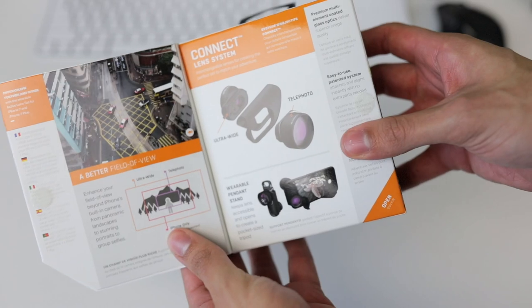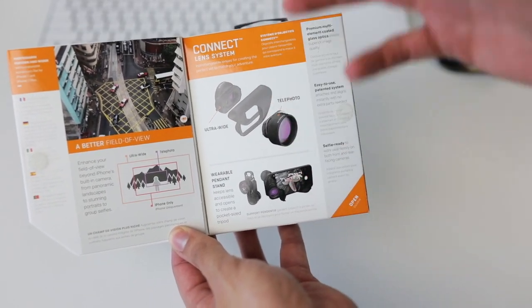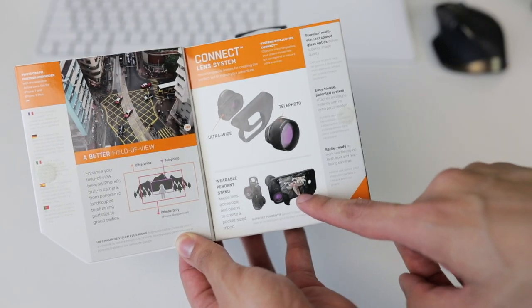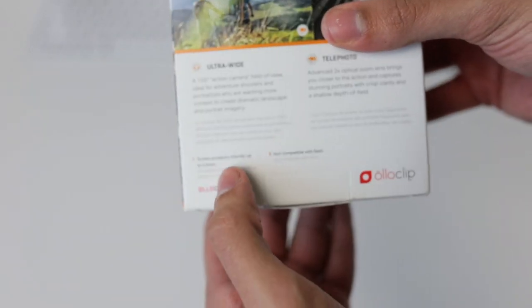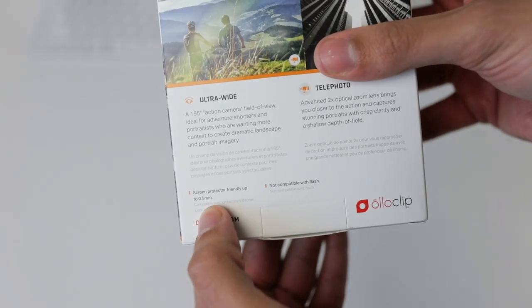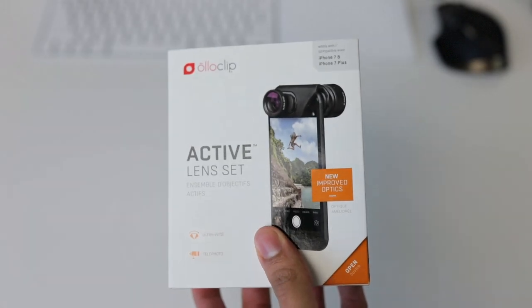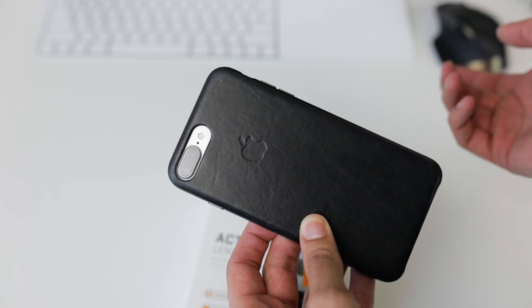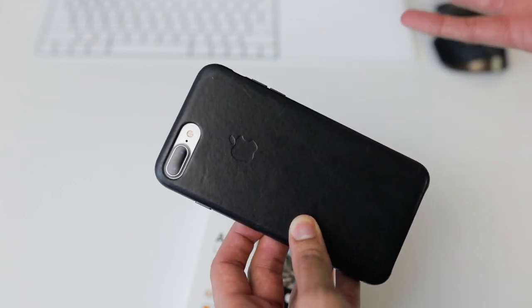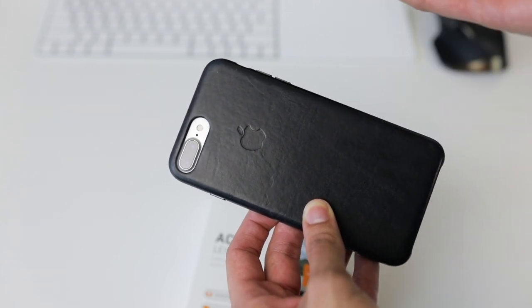When you open up the packaging, you get a brief description of the product itself. It tells you ultra wide, telephoto. It has this new clip that you can actually use as a stand, and it's screen protector friendly for the first time — up to 0.5 millimeters, which has never been the case. One interesting part of this lens set is how it works with the iPhone. They've already said it won't work with the telephoto lens — it'll only work with the wide angle lens. And when using an Oloclip, you won't be able to use an actual case unless it's one of theirs, which isn't out yet for the iPhone 7.